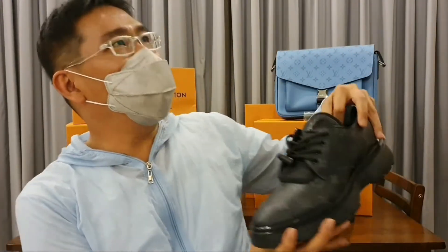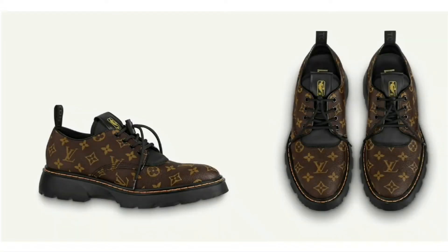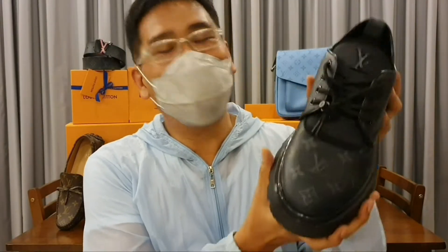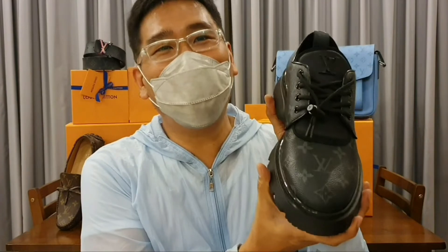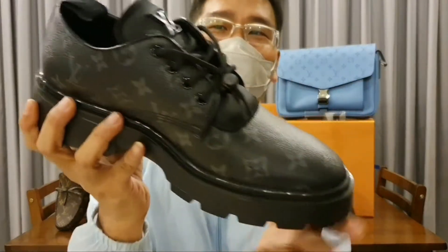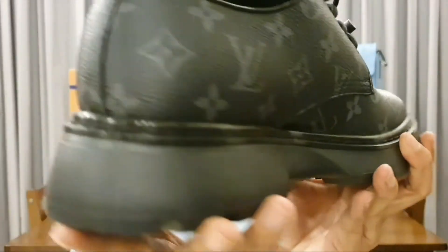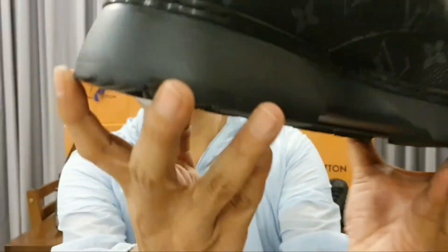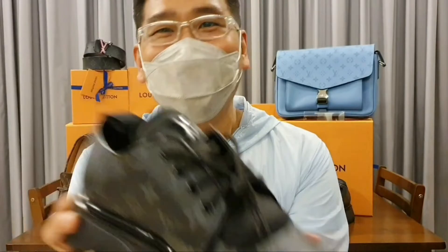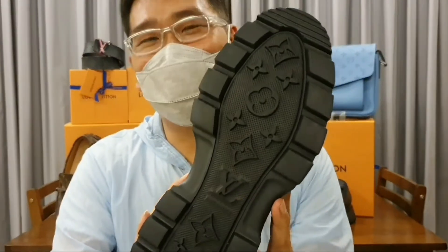Just a couple of weeks ago they released the LV NBA in the classic monogram. But I fell for this one — the LV Bo Derby, also in the same print but in the black color. You can always look at the stitching and the sole, and what's interesting about these shoes is the base of the sole. Isn't it lovely?